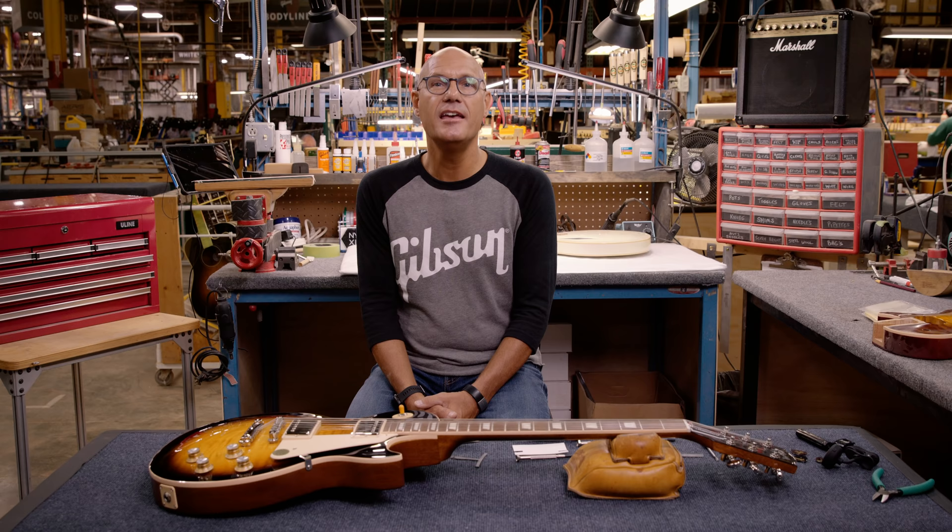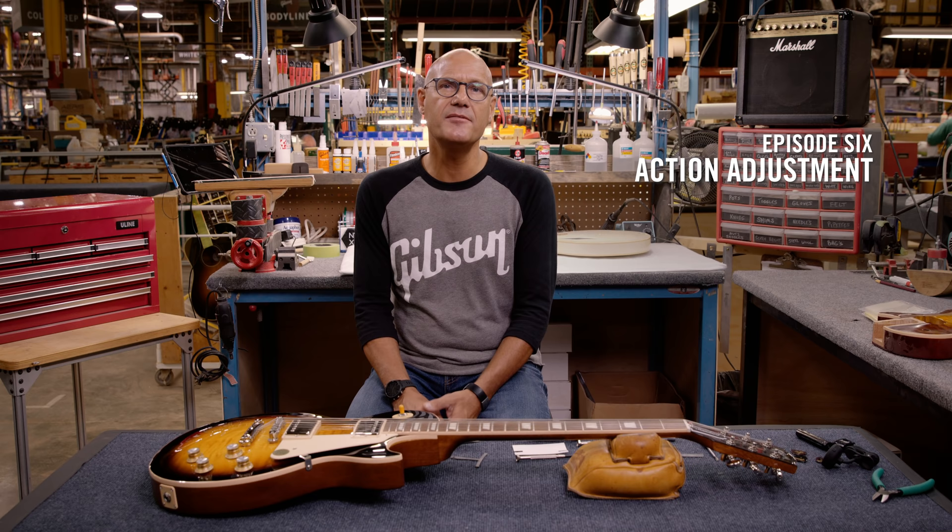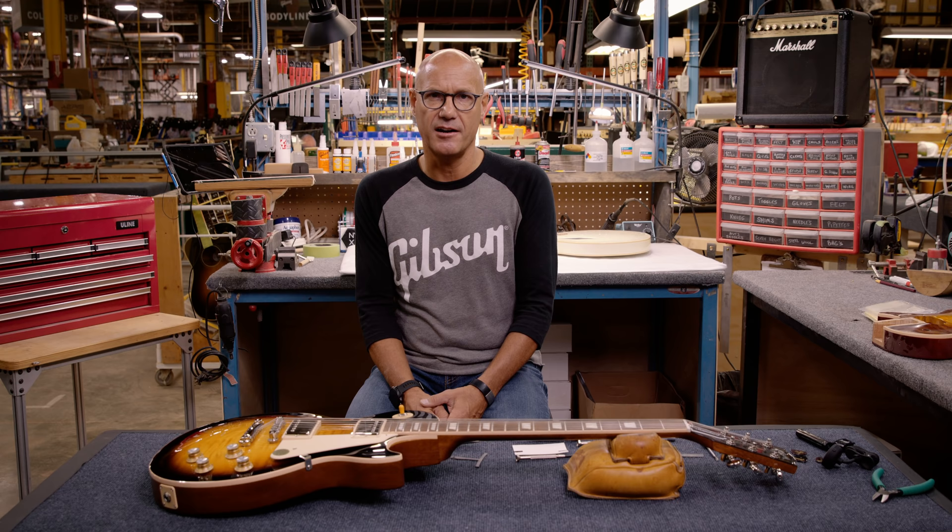Hi, I'm Jim DiCola, Master Luthier for Gibson Guitars. In this episode we're going to discuss action adjustment. Action is the height of the strings over the fingerboard, or more specifically the distance from the top of the fret to the bottom of the strings. The action determines the playability of the guitar.